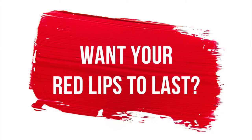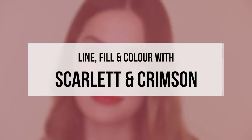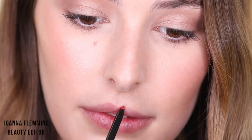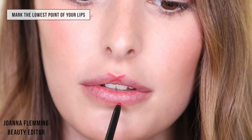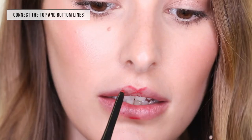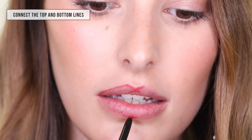Today I'm going to show you how to achieve a long-lasting red lip using the lip liner in Scarlet and the lipstick in Crimson. As a guide to define the cupid's bow, start by drawing across from the top of each peak and then draw it down. Then you just connect the two lines.